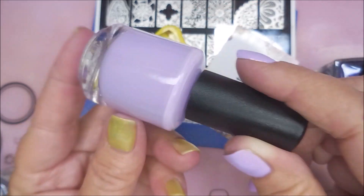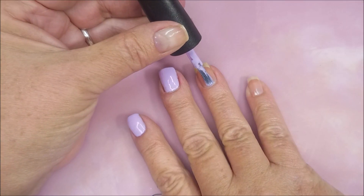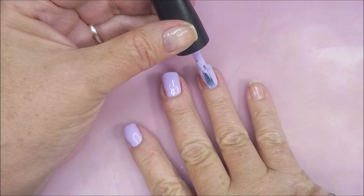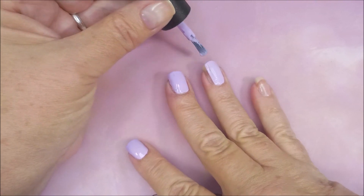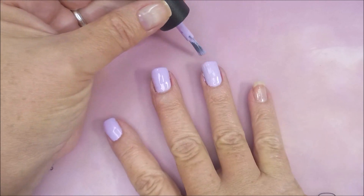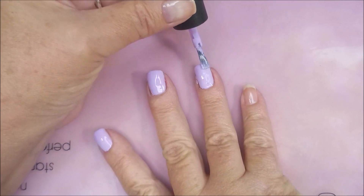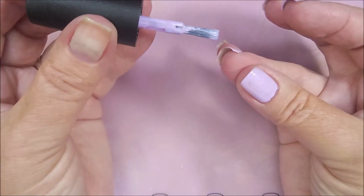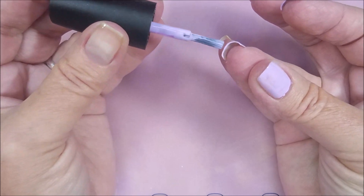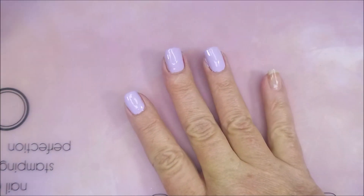Here is Apologize to Absolutely Nobody by Bases Loaded Lacquer. It's a beautiful, very light purple, and I was really looking forward to wearing this one. Get that first coat on. I love how her polishes are so opaque and they've got really great formulas. You could probably get away with one coat with most of her creams.